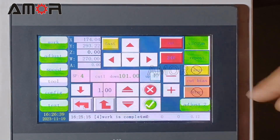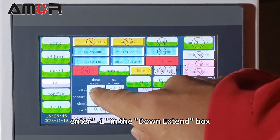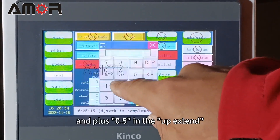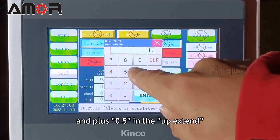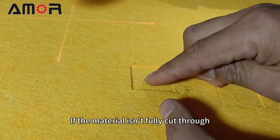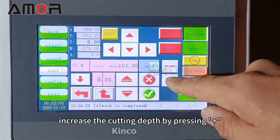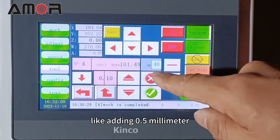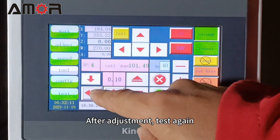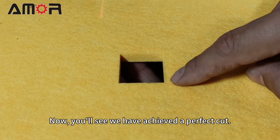How to adjust: click Configure, and in the Cut option, enter minus 1 in the Down Extend box and plus 0.5 in the Up Extend. If the material isn't fully cut through, increase the cutting depth by pressing plus, like adding 0.5 mm. After adjustment, test again — now you will see we have achieved a perfect cut.